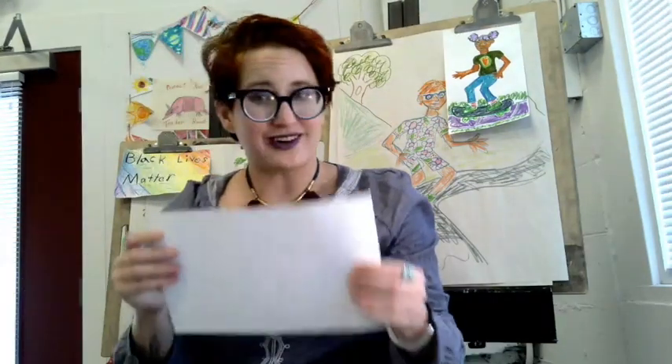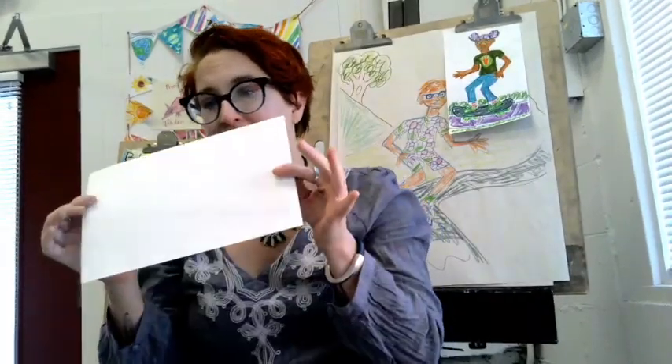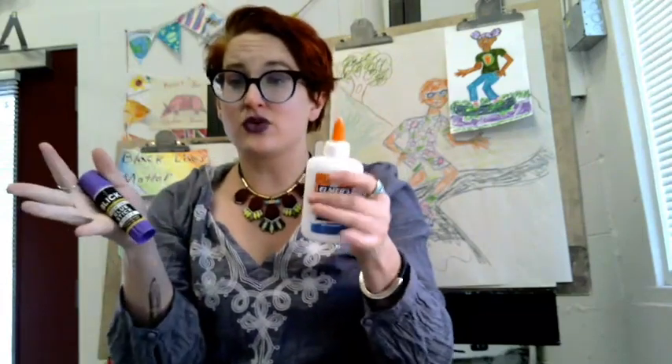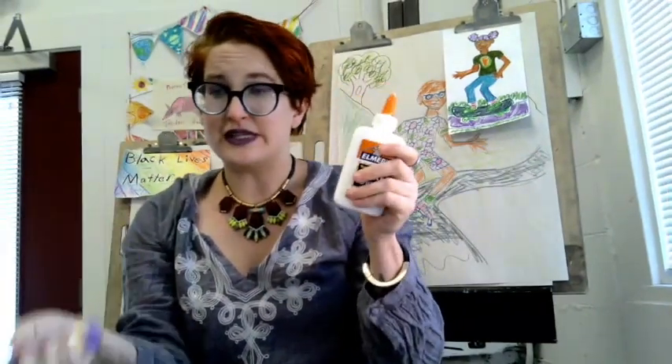Today we are creating a wearable work of art, and for that project we need a piece of paper, some scissors. These are scissors for paper, not hair — not for fabric or anything like that. They are scissors for paper and they are the right size for me; they fit right in my hand. We also need glue, like a squeeze bottle, a glue stick, or a roll of tape, a pencil, and some drawing tools.